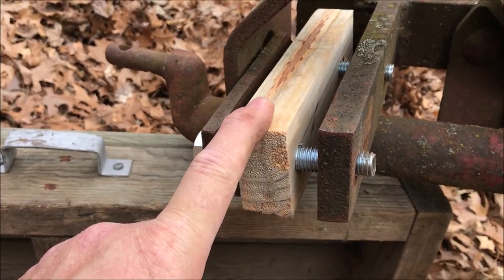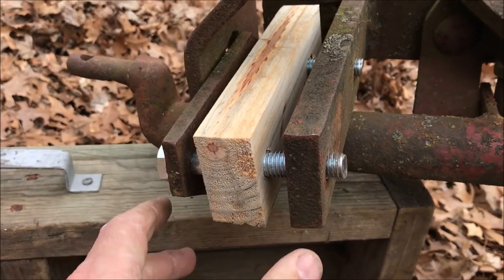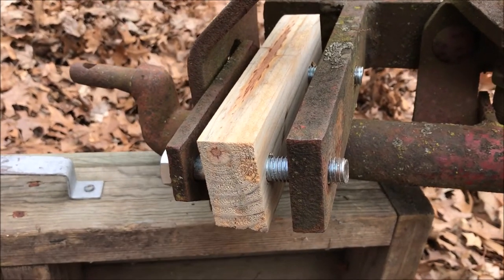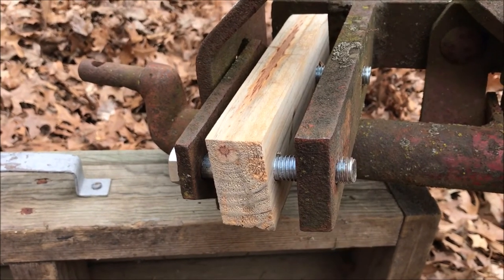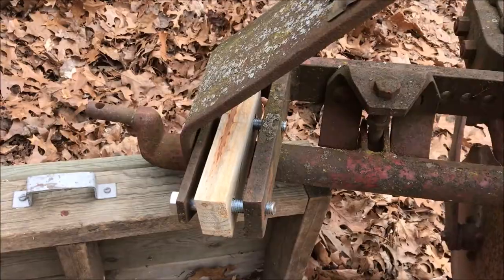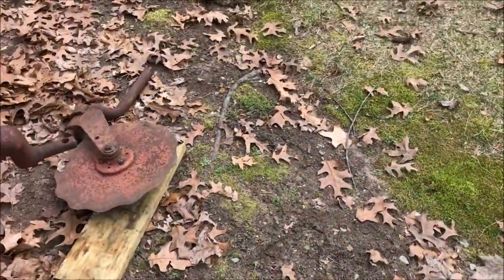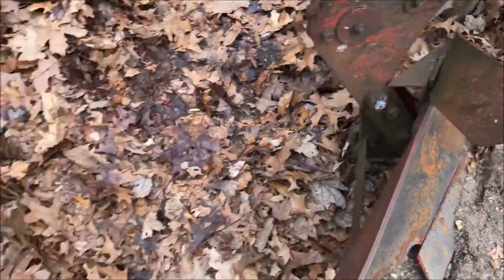I put this in there — all it's going to face is compressive strength. These are grade 5 bolts. So I put it in position, pulled it in a little bit with a C-clamp. Now I'll get the nuts and washers and bolt this thing up. That just takes up the space on that side.